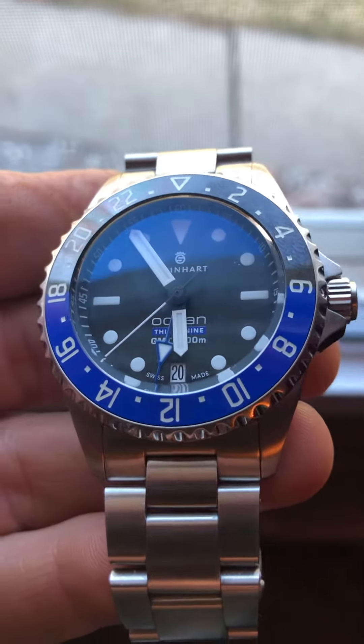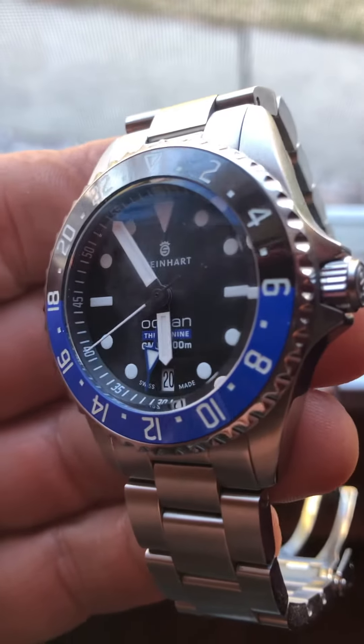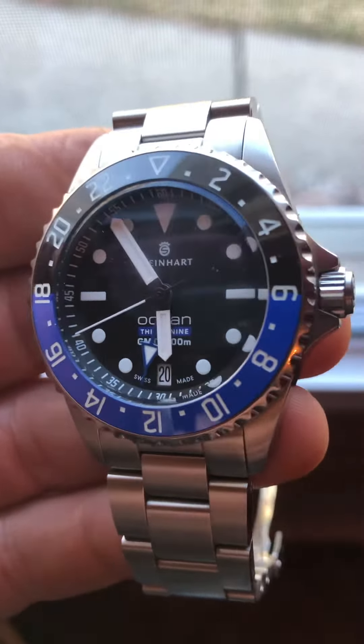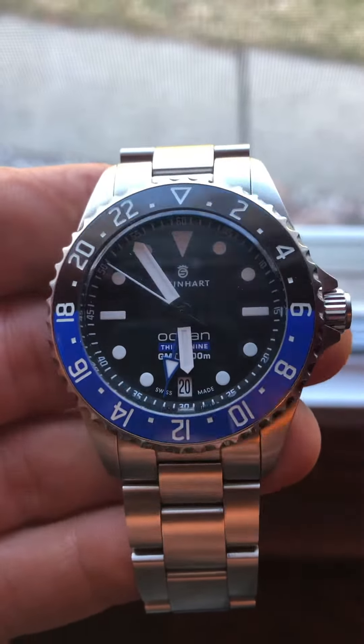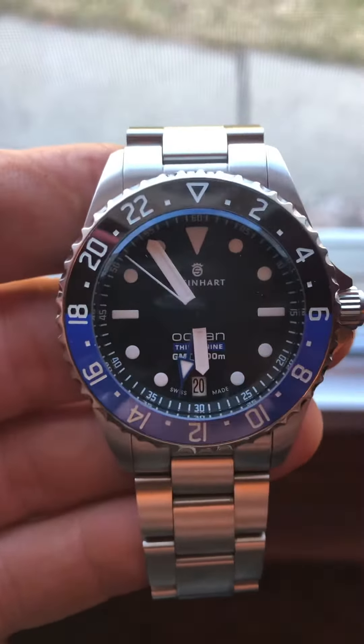I borrowed this Steinhardt watch from my brother. Just got it maybe a month ago. I guess it keeps a very good time. Kind of looks like a Rolex. Glows in the dark.